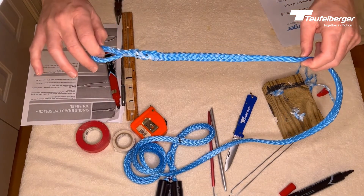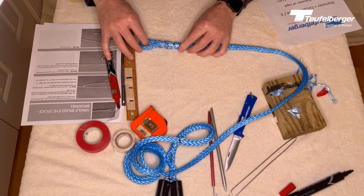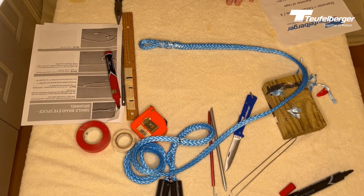We've finished our Brummel splice using one end of the rope, which gives us a nice strong splice.